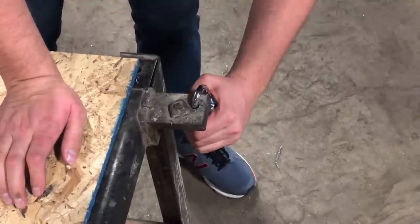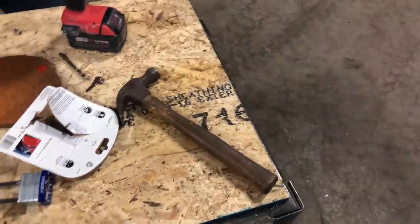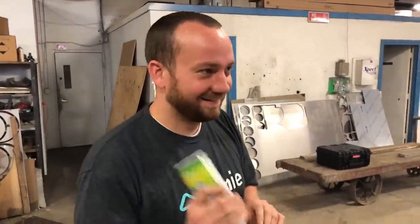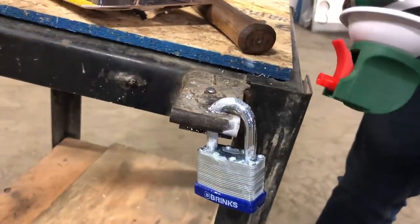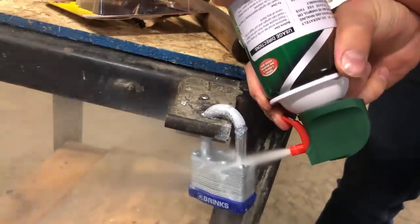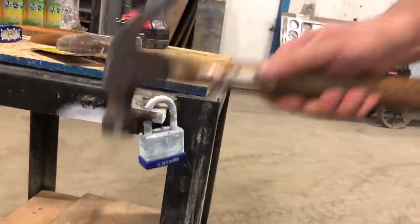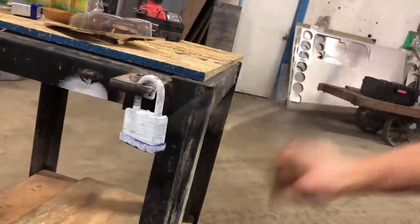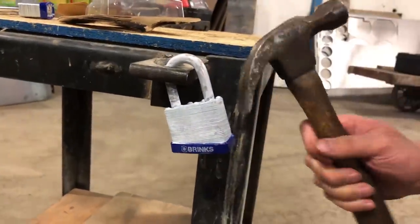Can you freeze a lock and break it? I say yes. We've got a bunch of air duster, we're gonna try and freeze this lock, use a hammer, and see if we can break it. The internet's never lied to me — I'm pretty sure I saw something. We go through another can... where do we give up? Got to do another can.